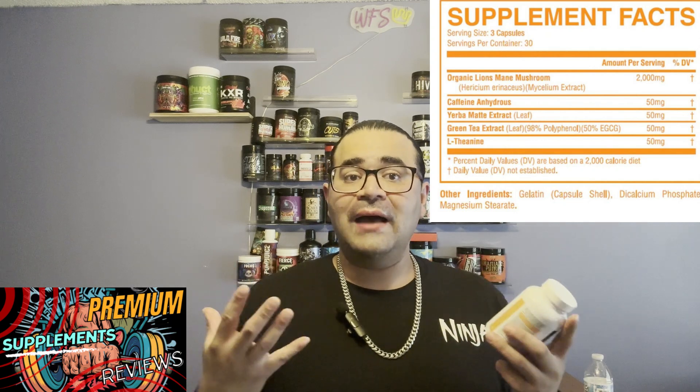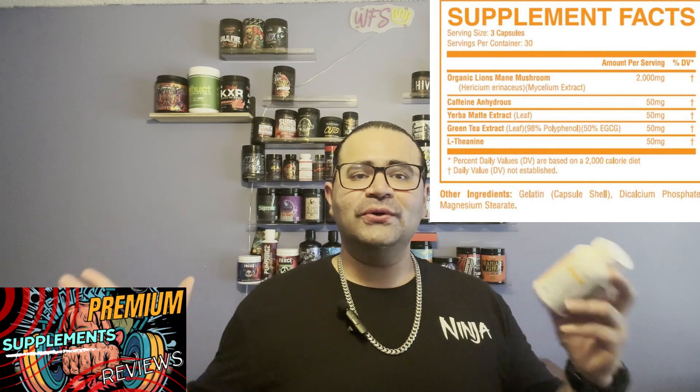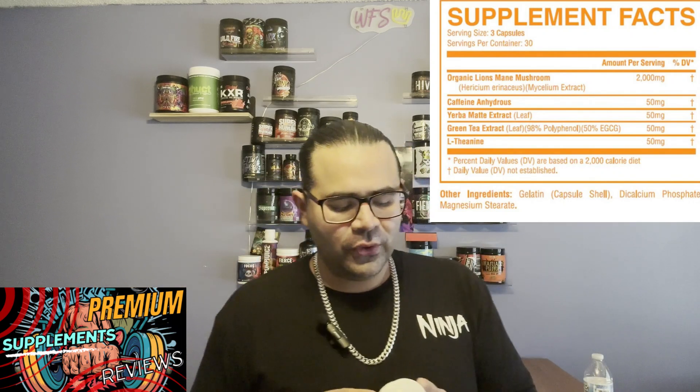If you've been tuning into the channel for a long time, you know I like nootropics — especially in pre-workouts — because they give you that special focus, memory support, and clarity that we kind of don't have on off days. I know I have off days where my brain feels groggy. The MYQ Brain Food stacked with this has been doing wonders. Let's jump into this label because once you read it, you'll understand why I'm calling this a premium daily supplement — and I feel like people have been sleeping on it.